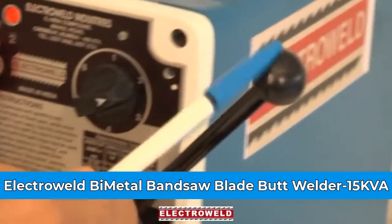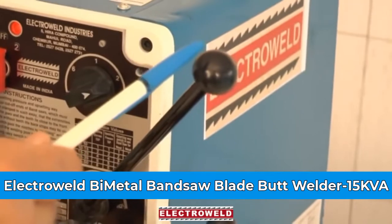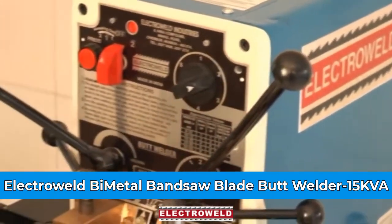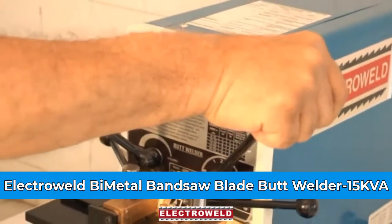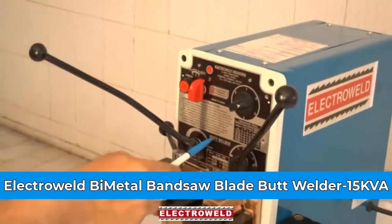This over here is a pressure adjustment lever. You can adjust the pressure of the welder by increasing or decreasing it. The numbers are given over here.